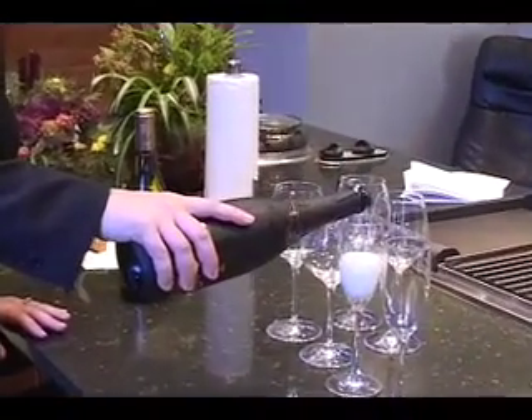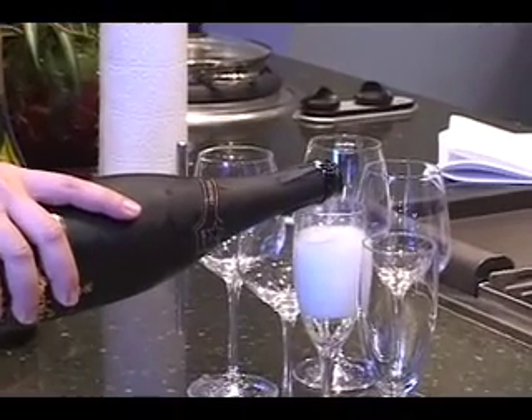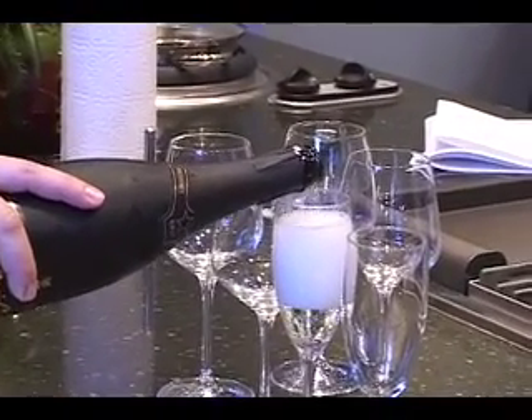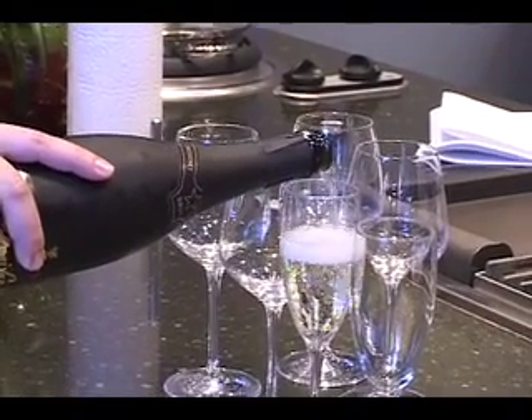When you pour champagne, just make sure that you go slowly. Because when you pour it to the top and then let it go back down, you really are losing all those bubbles. So the slower the better.